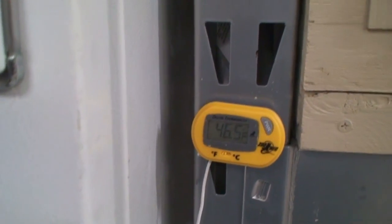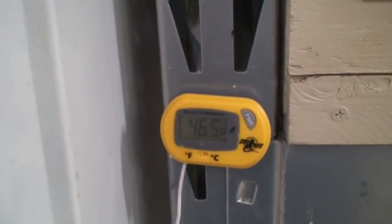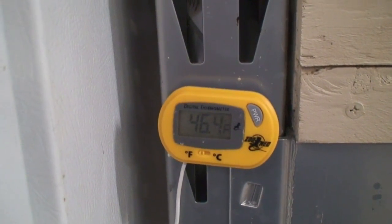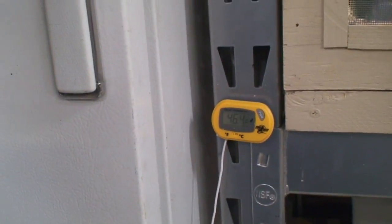Here we are at the refrigerator. What I've done with this refrigerator is I've tried to set it as warm as I can inside. For one thing, I keep my night crawlers in there, and I also brumate snakes. You can see I've got a thermometer in there — it's 46 degrees. It'll actually drop a little bit lower than that; I've had the door open a little bit.